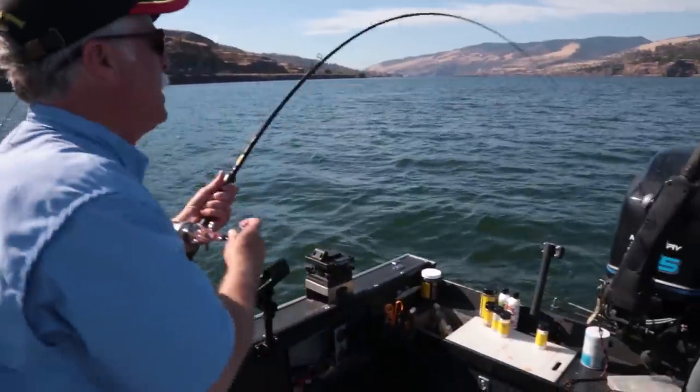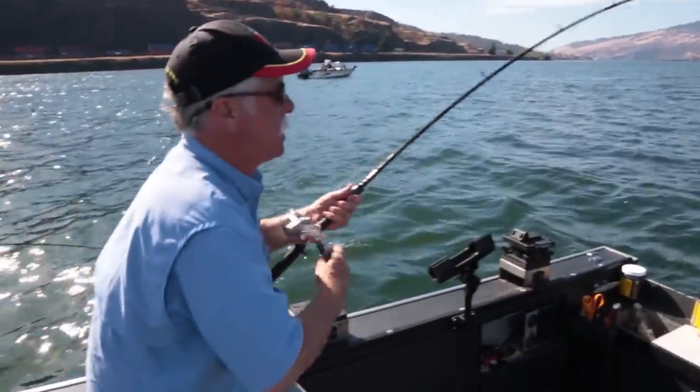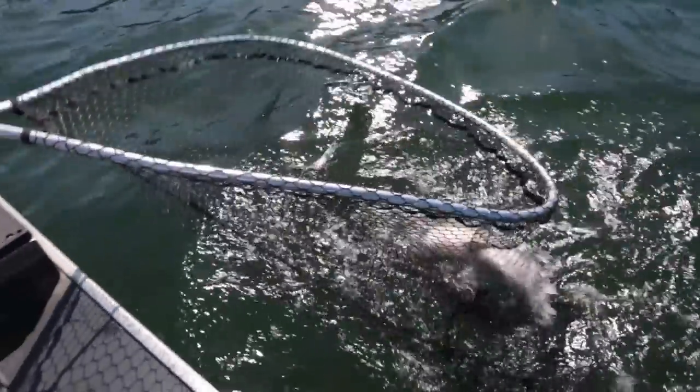There you go — rod's in. Come on. There we go — nice fish!